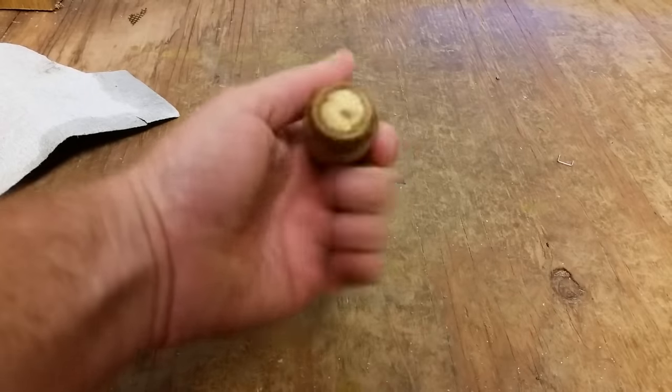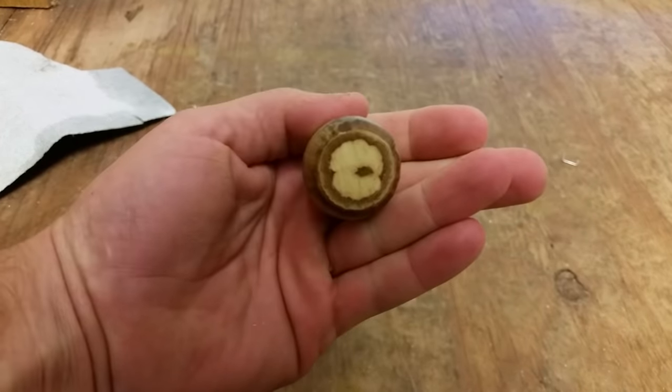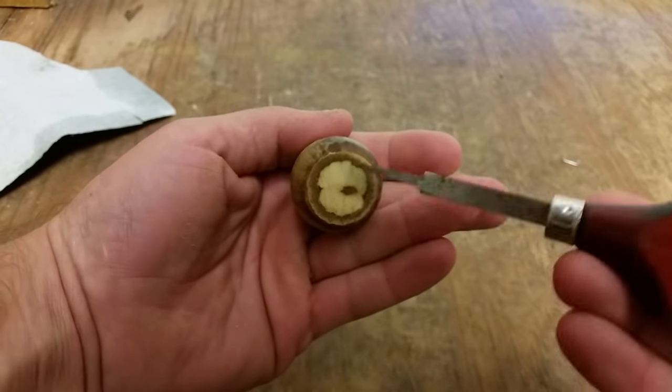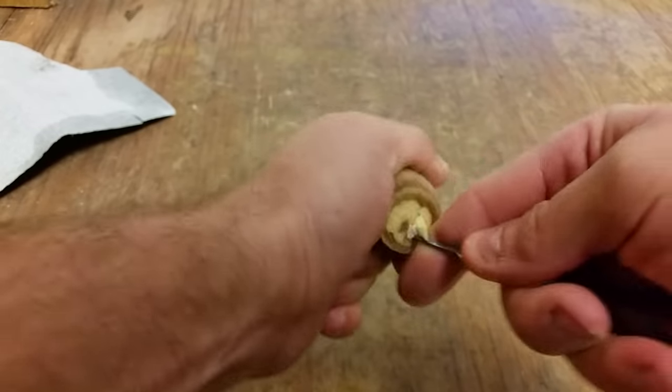Now that we have the insides exposed, I'm just going to take this little carving tool and I'm just going to pick out all this meat in the center. It's pretty soft.